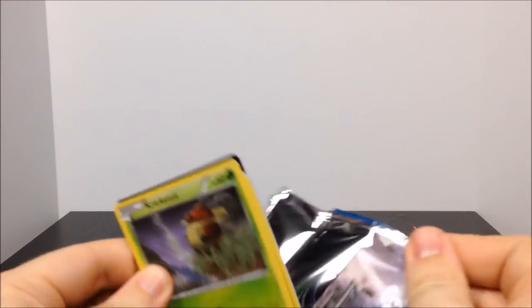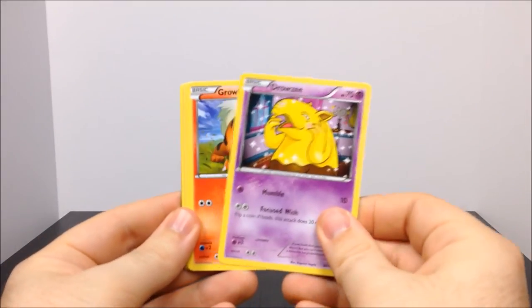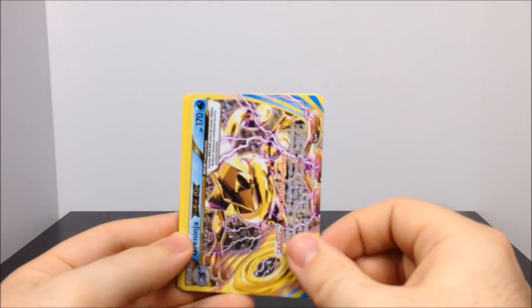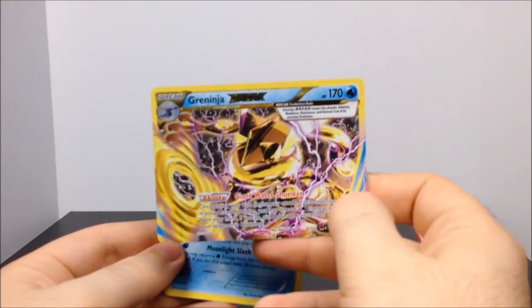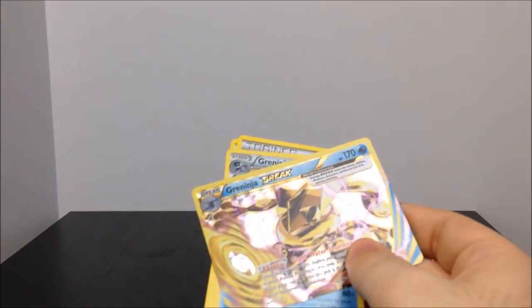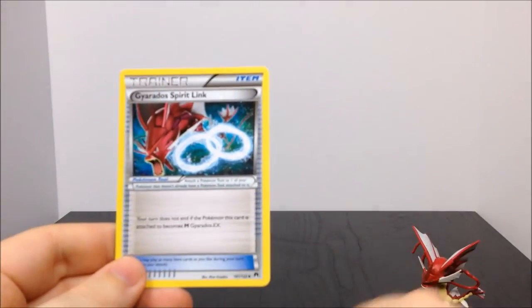This is the second XY Breakpoint pack. We get a Kricketot, a Drowzee with an interesting cartoony picture, a Growlithe, a Froakie which is a starter Pokemon, and then — a Greninja Break! I've never actually seen a Break card before. That is awesome. And look, we also got the normal Greninja in the same pack. I don't know if those are always packaged together or if that's special. Either way, those two together are a great combination. We also got a Puzzle Time trainer, an Aromatisse, and a Gyarados Spirit Link trainer card, which fits perfectly with this collection.